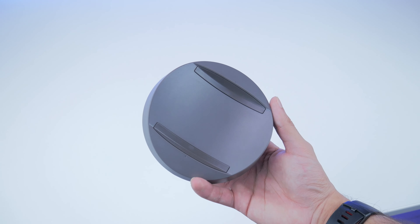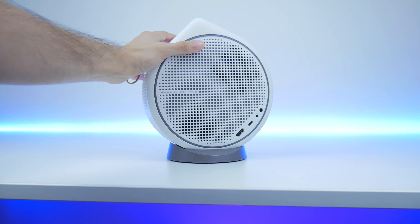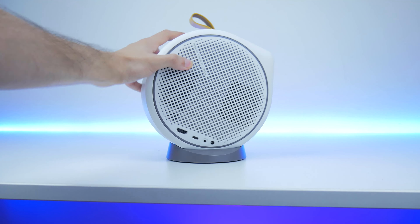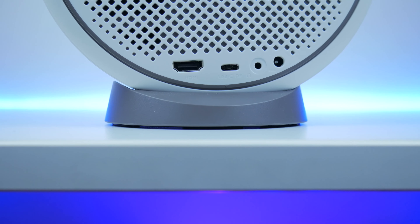It also has a base underneath which you can use to magnetically attach the projector. The base has two functions: keeping the sturdiness of the projector, and allowing you to configure the projector orientation. It's a very durable and robust projector — it's dustproof, waterproof to a certain extent, and you can drop it from up to 70 centimeters without issues. You can carry it to your beach, pool, party, or vacation.